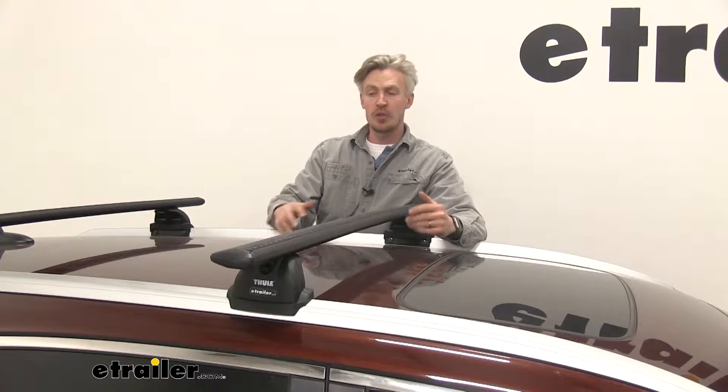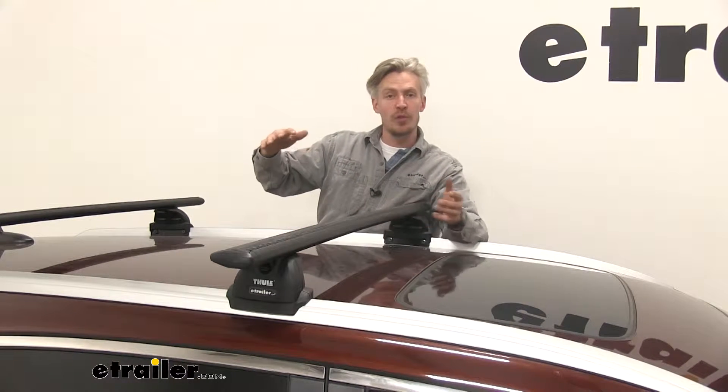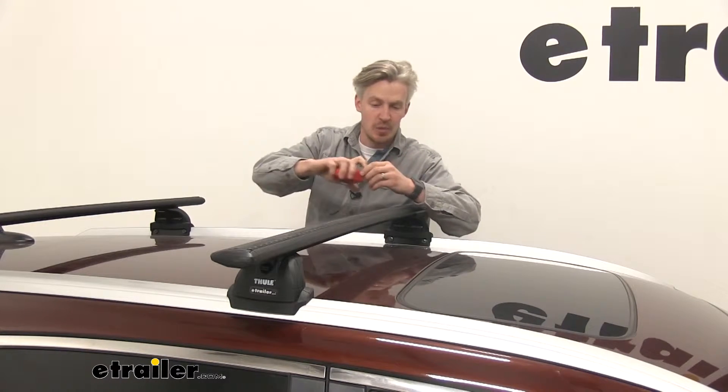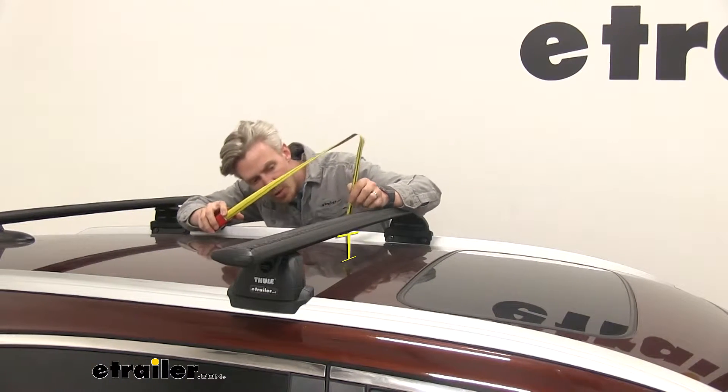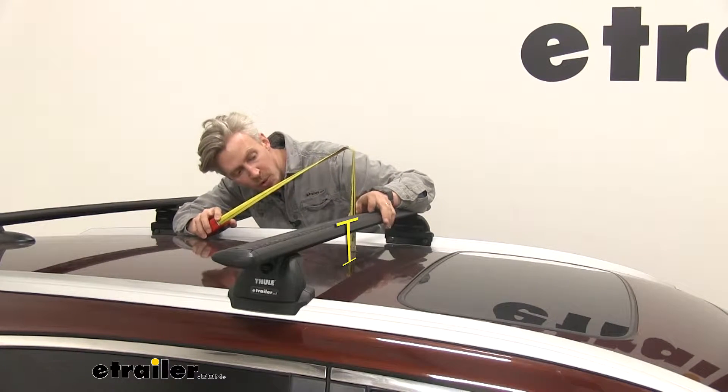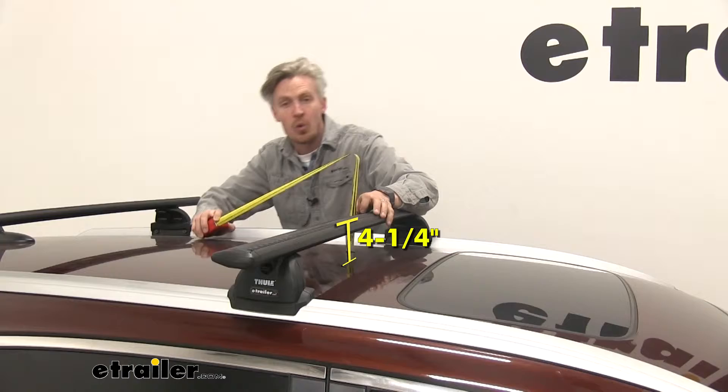I'm going to give you some measurements to give you an idea of how much you've added to the roof of your CR-V, and it may help you when using accessories. From the top of the roof to the underside of the bar is about three inches. From the roof to the top of the bar is about four and a quarter inches.